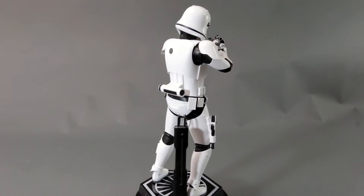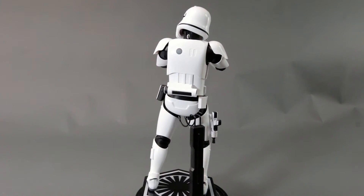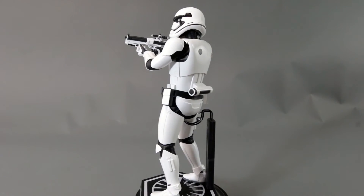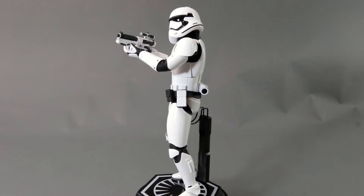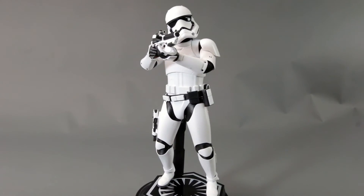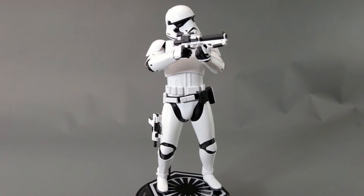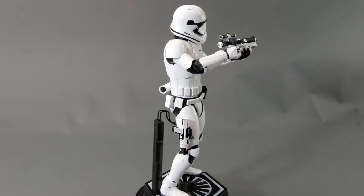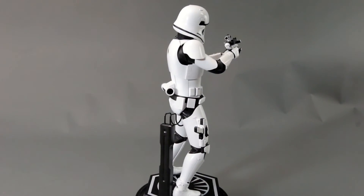Arm movement is kind of there — the elbows appear to be double-jointed, but you can't really use it because of that plastic piece on the elbow.